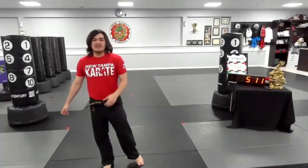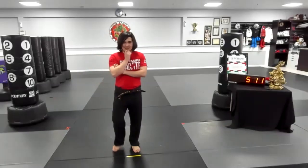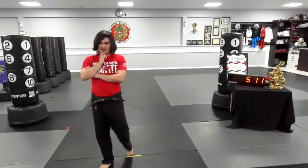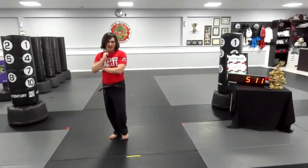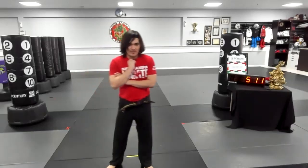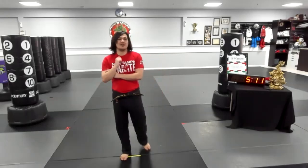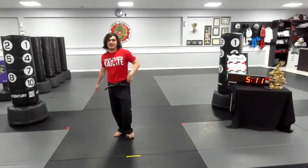We're going to stop in 10, 9, 8, 7, 6, 5, 4, 3, 2, and 1. Finished. Everyone say something please. Take a knee.